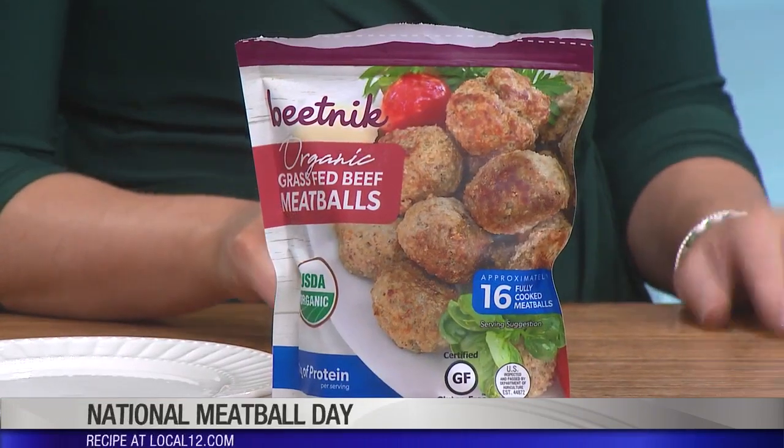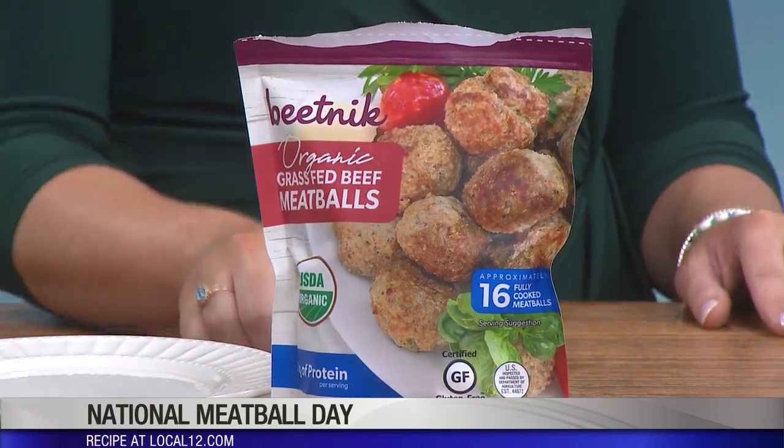Today I'm going to be making a sugar-free barbecue meatball, using this brand called Beatnik. What makes Beatnik so great and why I like it is that it's something I feel comfortable giving my family, because it's organic, it's grain-fed meat, really simple ingredients, super easy, and it's gluten-free. So if you're eating gluten-free or you have kiddos with gluten allergies, it's a really great find. You can find it at Kroger.